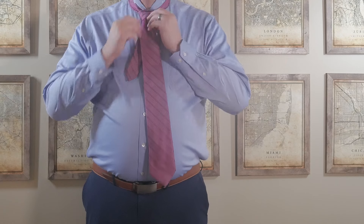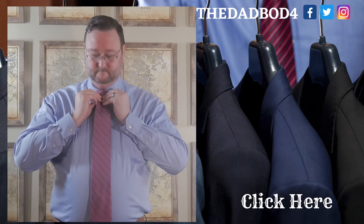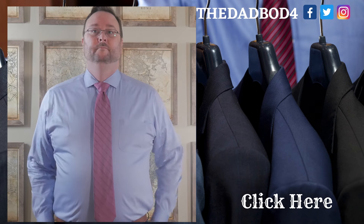Pinch it to create the divot and straighten it up. Click here to like and subscribe and don't forget to check out this video here — I'll see you there.